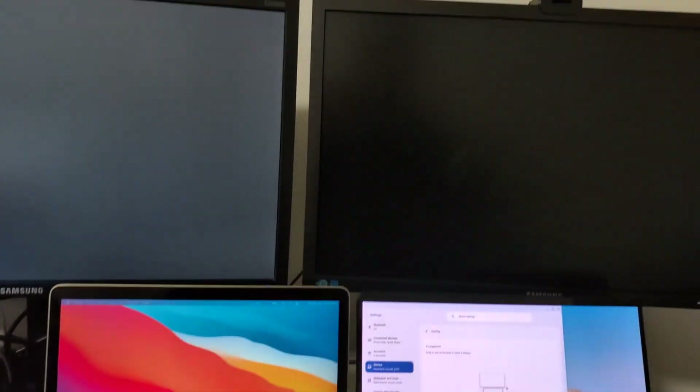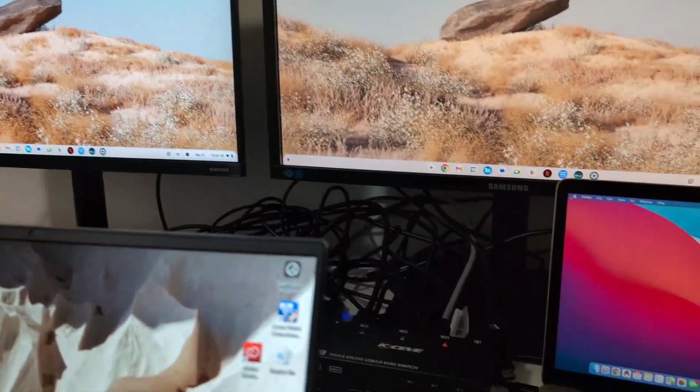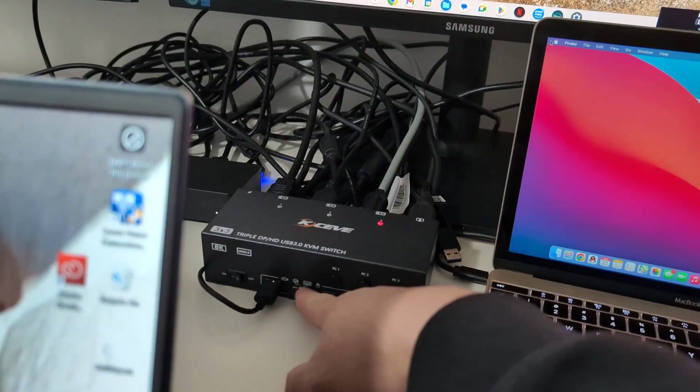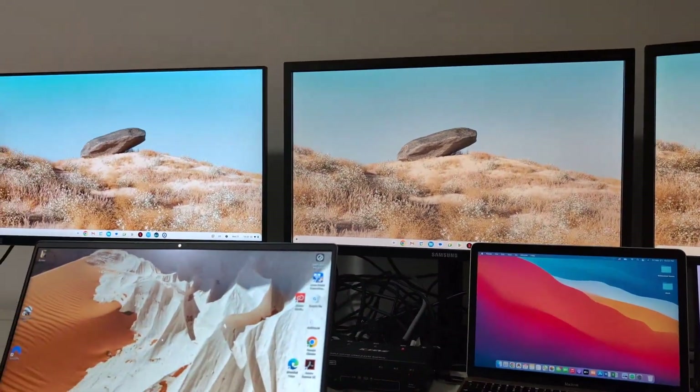Now switching to Chromebook. Overall, so far it's been rock solid — connected to the webcam, connected to the mouse, and doesn't need the external power adapter. Take it easy guys.